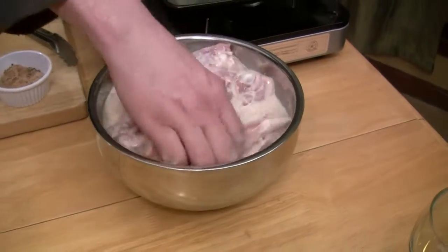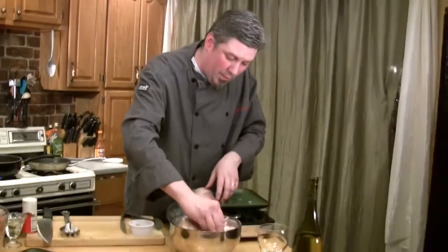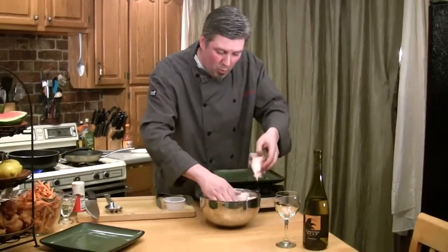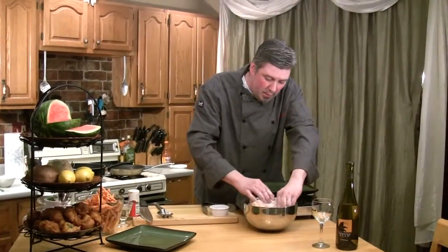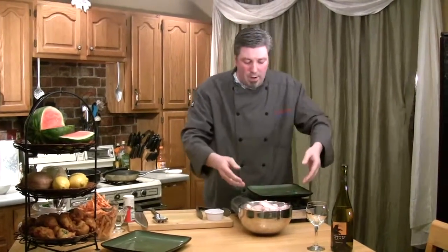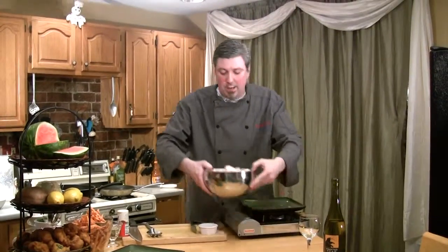These pieces are huge, so it's going to be nice. When we fry them, we'll talk about how to make sure they're cooked all the way through, because when they're that big we definitely don't want them to come out raw. We'll talk about that as we get there. So we've got them sitting in the marinade — we're going to set this aside, switch gears, and get right into the next component.